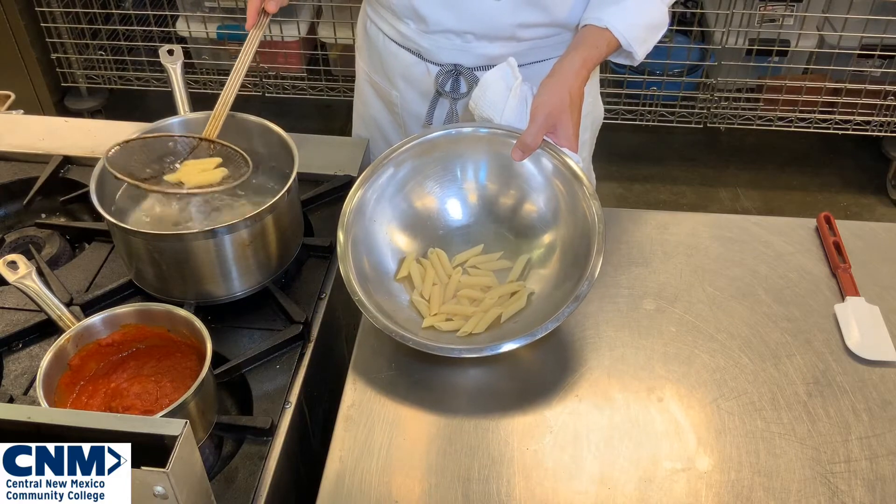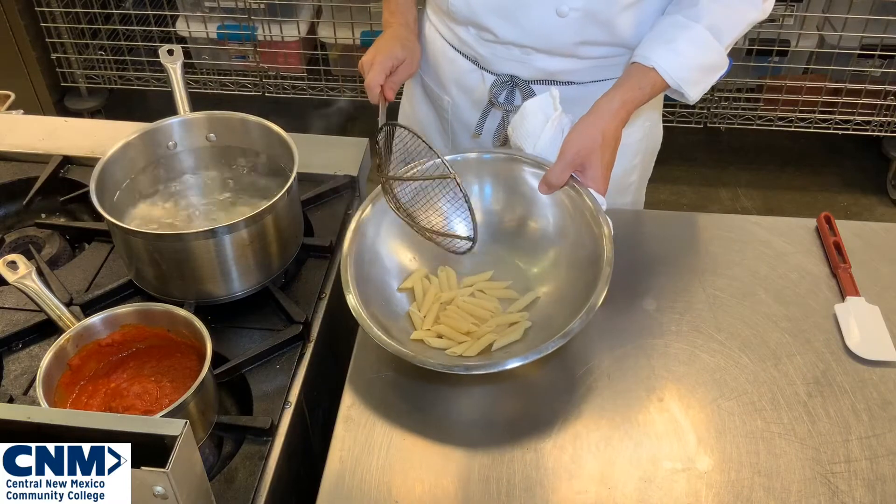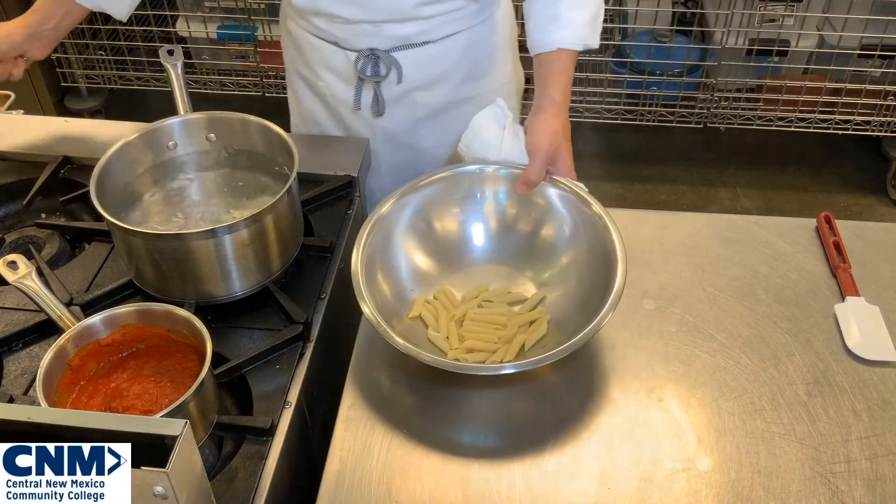You're going to have a little bit of residual water coated around your pasta in your mixing bowl, and that's not necessarily a bad thing. Depending on your sauce, if your sauce is really thick, it will help thin your sauce out just a little bit.